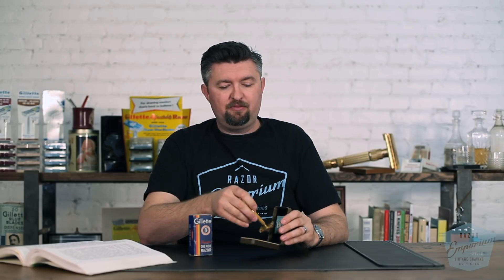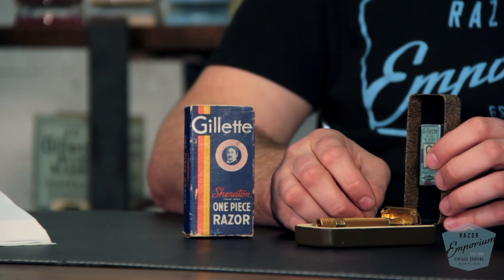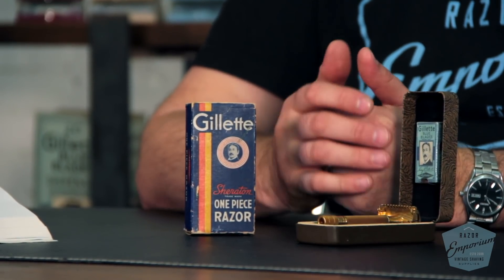This razor was put up in 24-karat gold and in a cardboard box. These boxes are actually super hard to find — I think the box is harder to find than the razor set. It was sold with five blue blades, again at $0.98. What a tremendous value. It was very successful; people loved it, and it continued to promote the idea of the one-piece razor — getting people to open them quickly, change blades quickly, and get a great shave. Ultimately, buy more blades. That was always the business model.